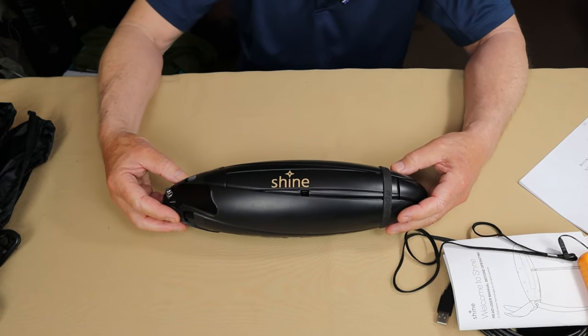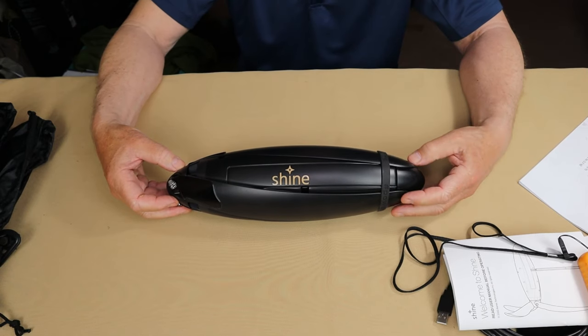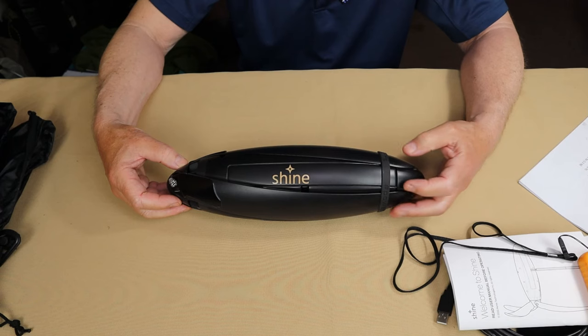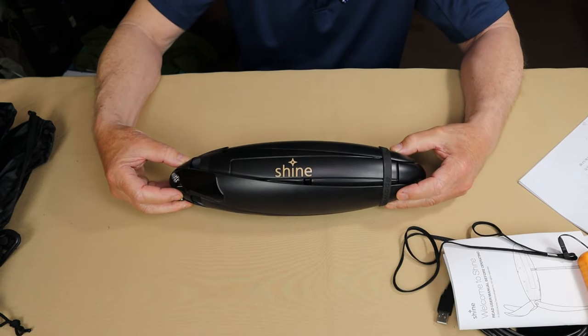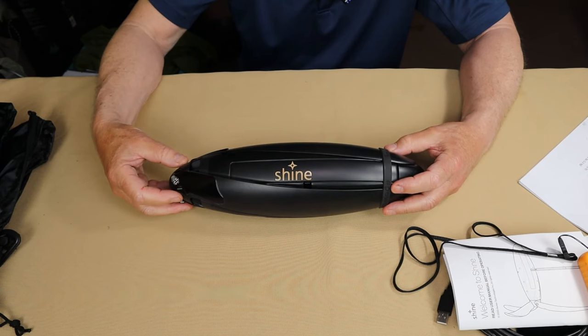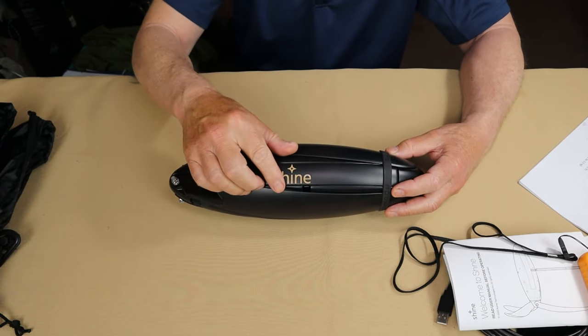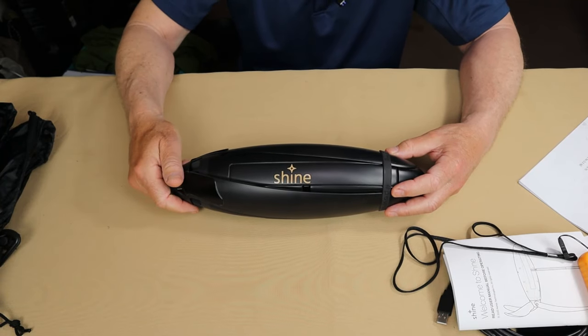Now let's go through the key features of the Shine Turbine. Number one — and this is probably the feature most important to me — this unit was conceived, designed, engineered, and manufactured right here in Nova Scotia, Canada. It does have a 12,000 milliamp-hour lithium-ion battery built into the device that is non-removable, although if it fails, the warranty will cover that.